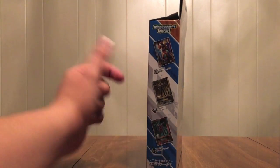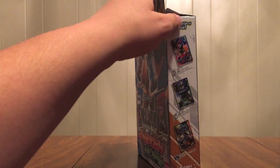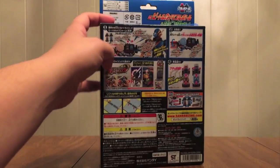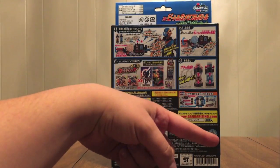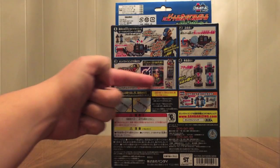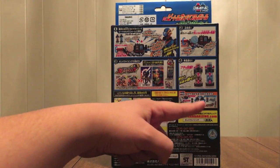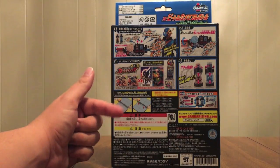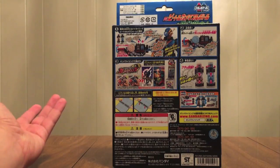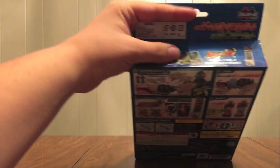On this side we see three of the cards, and on the other side the other three cards. On the back, we see: use this in the driver, do the finisher, use the cards with the Gomber Rising machine, shake the bottles, twist the caps, use the bottles with all the rest of your gear, and how to put pages in a binder in case you didn't know.